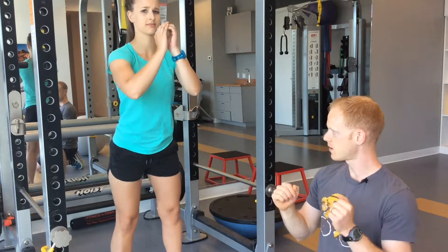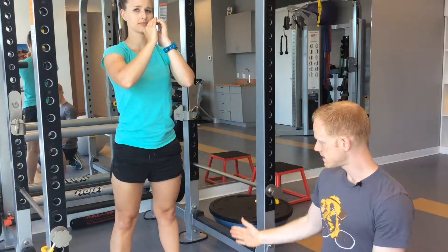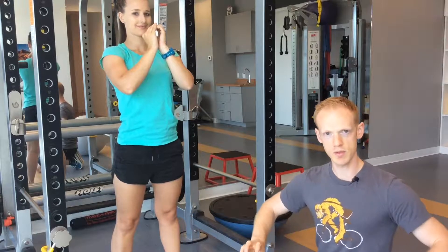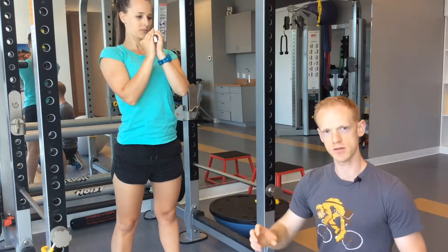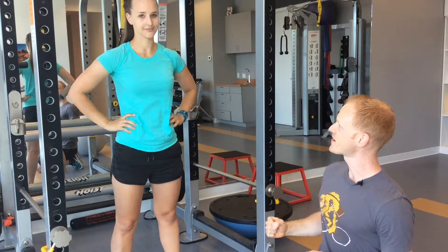The next progression is a bodyweight squat — no assistance whatsoever, just the same movement. When you're squatting and sitting back on your heels, you can see again her elbows are coming down on top of her knees, knees staying in line with the feet.